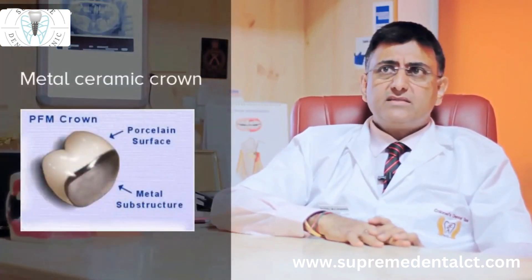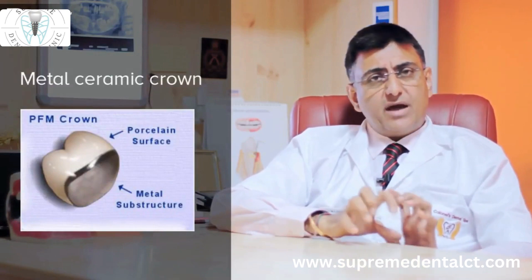All ceramic crowns have a perfect fit around the tooth so that there are no gaps where food can get stuck. Metal ceramic crowns always tend to have a little bit of shrinkage because they are casted, and therefore the marginal fit may not be exact.